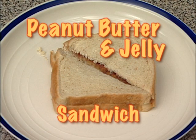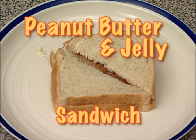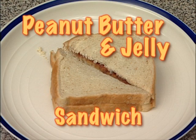Peanut Butter and Jelly Sandwich. What a great lunch choice! So fast and easy, you'll always have time to make it yourself.